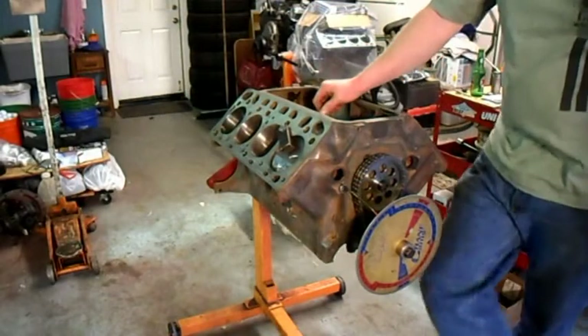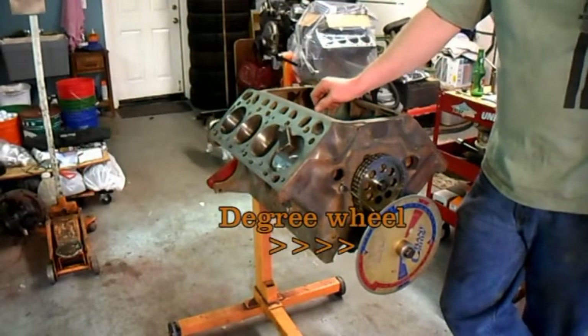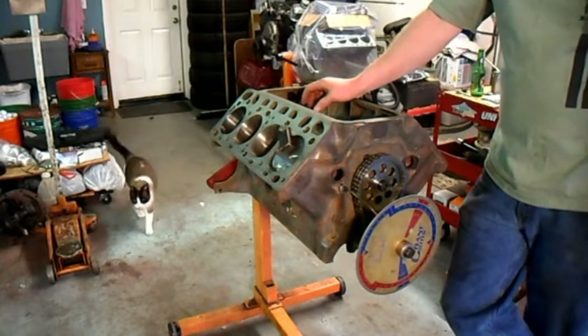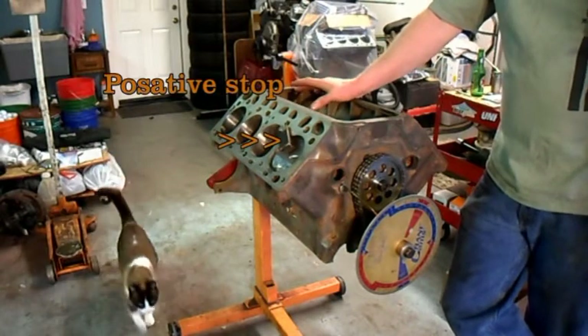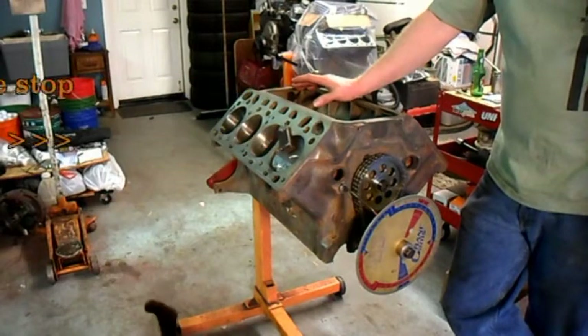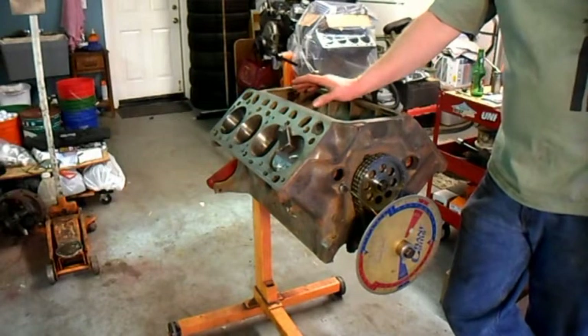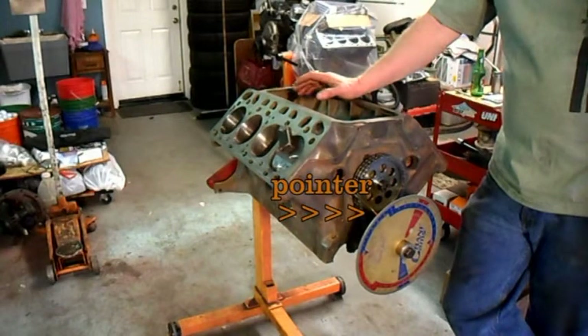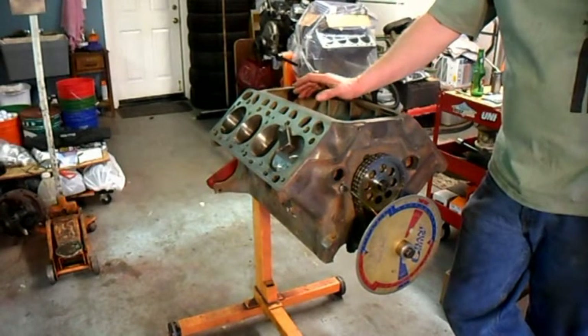I'm getting ready to degree the cam on the new engine for the race truck, Jake. I ground the crank today — it was a regular 292 crank. I needed to grind the rod journals down to 2 inch to use the special rods.